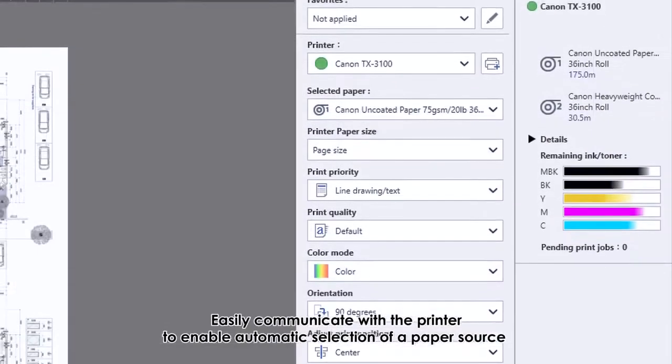Enhanced productivity and efficiency. Smart roll set — easy operation by placing the roll in the feeder. The printer automatically feeds the paper and detects media type and width. Type, width, and remaining amount of paper are displayed on the operation panel, saving operator time and labor.